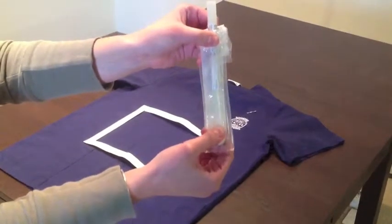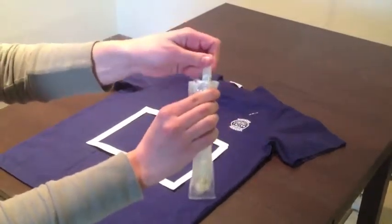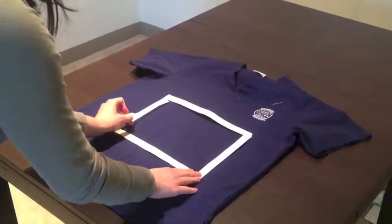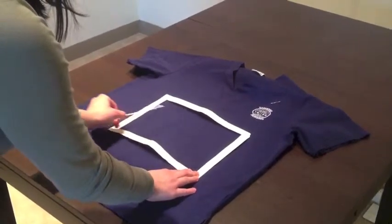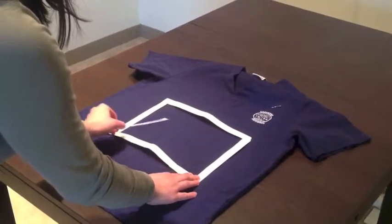Only remove the swab when you are sure you are ready to collect your sample. Starting in the top left corner of the template, move the swab from right to left while rolling the swab in between your fingertips. It is important that you do this slowly and carefully so as to swab every square inch within the template.